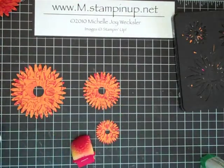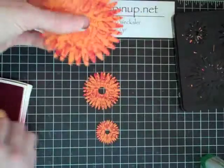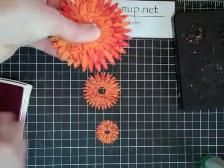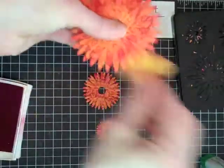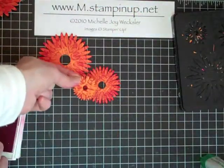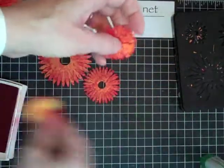We're going to take a little bit more real red ink to give this flower some dimension. Just sponge the edges — I like to sponge going down and a little bit sideways to catch some of the edge. You can see how that's really making that flower start to pop. We'll do this to all three layers, and comparing the colors you can really see how much that extra sponging adds.